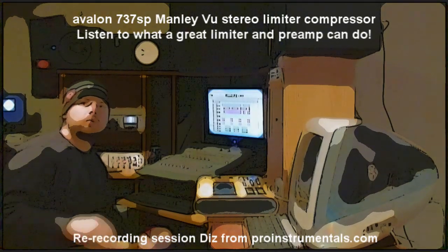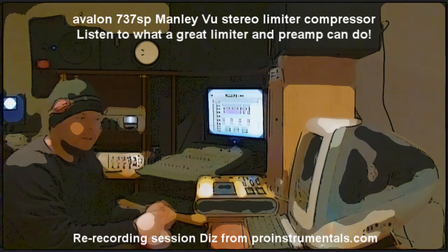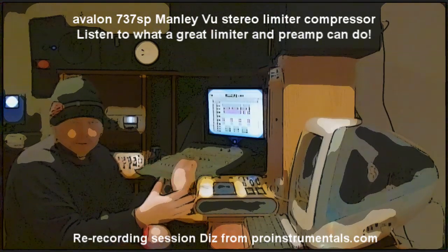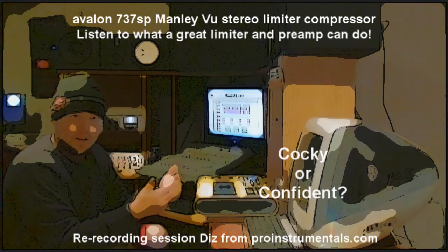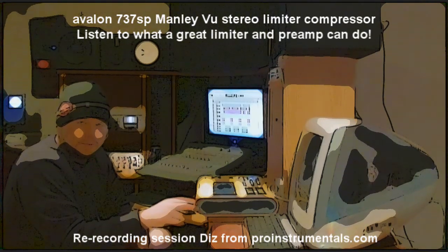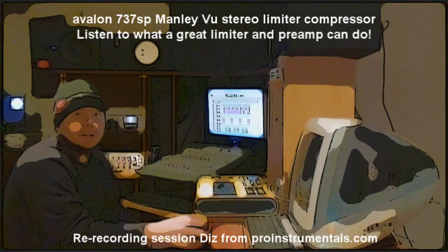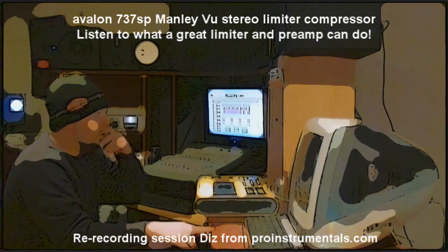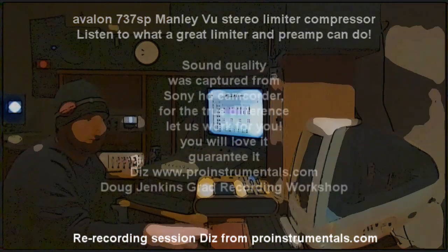If you know how to record without distorting, without peaking levels, with a nice microphone, you can take it and send it to a person like myself or some other great engineer. They can work on your stuff and it'll come back sounding like you recorded it with P. Diddy. Depending on your budget, I can almost do anything you want it to sound like. You tell me what you want, I'll have it back out to you.